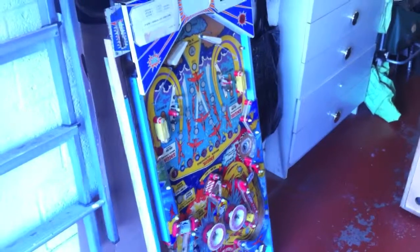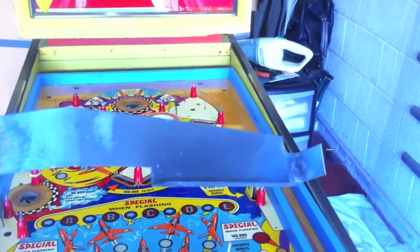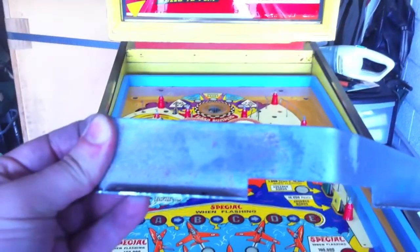I've also managed to get some spare posts off the spare playfield as well, so that bit is pretty much sorted. Next up: a bit of metal work, and I'll come back to this and hopefully it's a bit shinier.